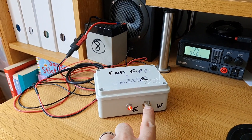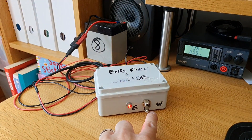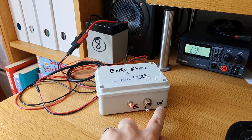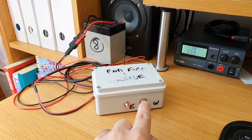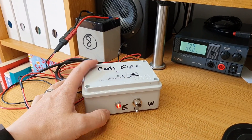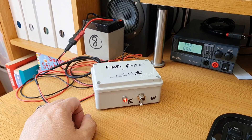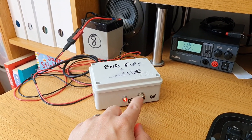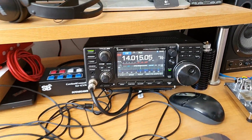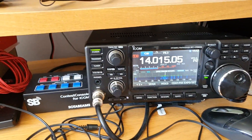It has a three-position switch. This is point east, the middle is broadside, and obviously west on the right — so east would be towards kind of North America, and broadside almost gives a dipole pattern, which would be kind of north-south. There's actually a CW contest on, and I've seen some front to back on this already.